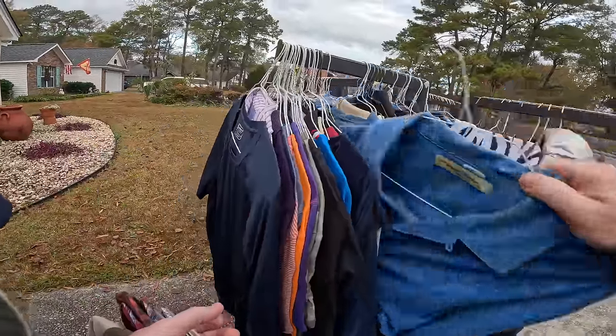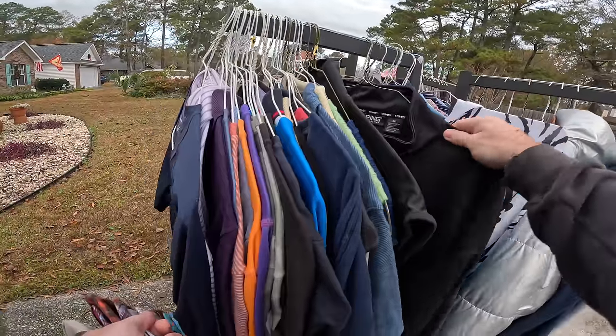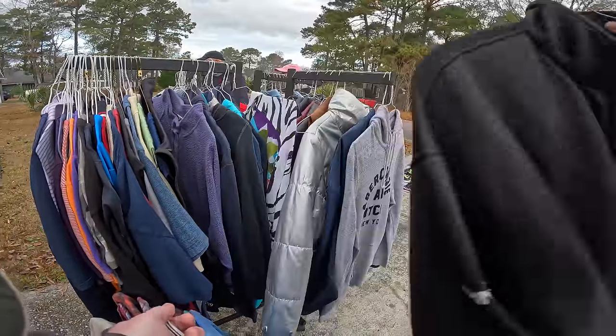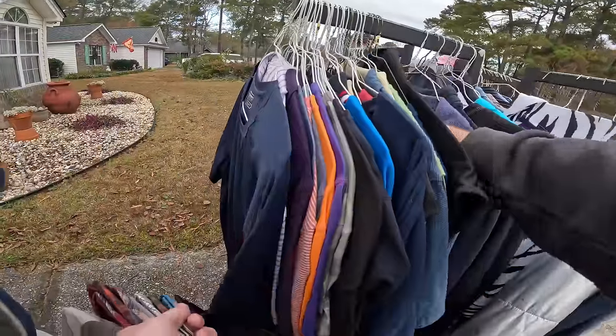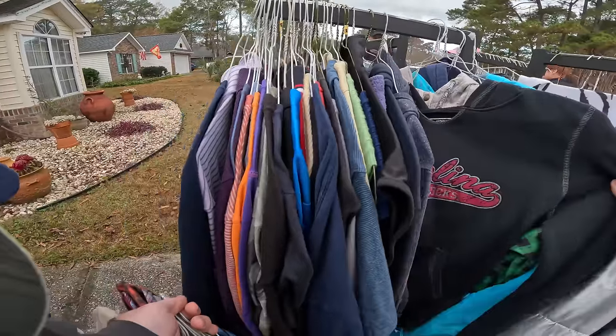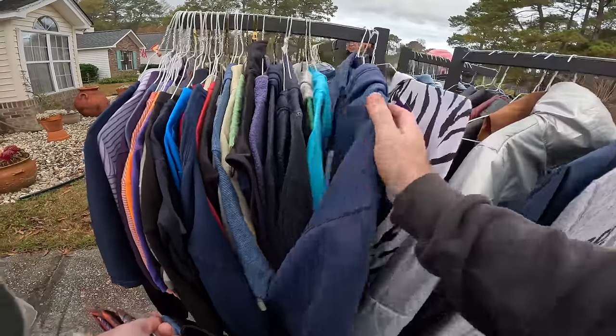Nice Tommy Bahama - that's nice. Nice pink, extra extra large. Okay, excellent. This guy is really good on his prices.